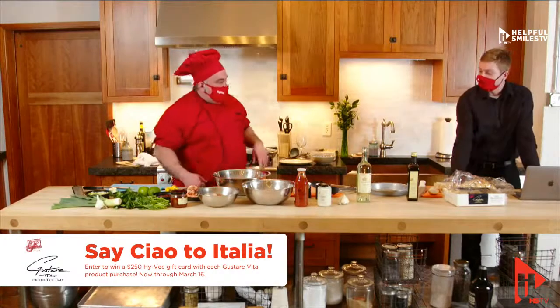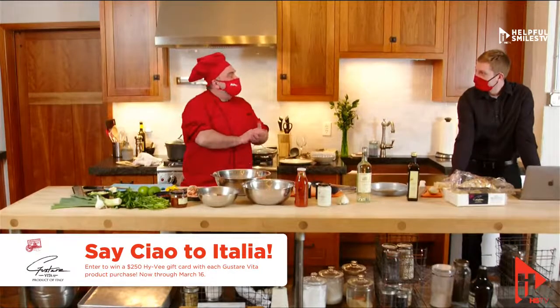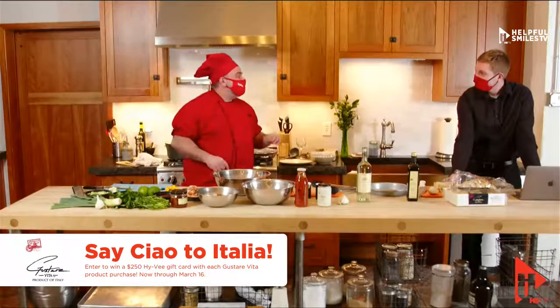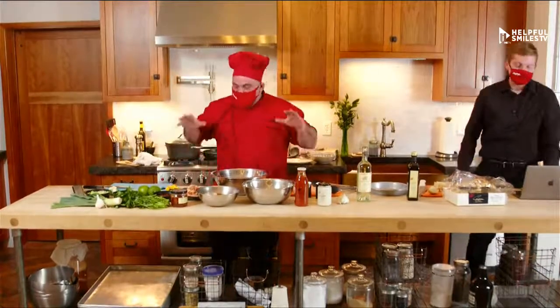Eddie, what would you do with $250 to Hy-Vee? I'd go to the charcuterie, seafood department, cheese, and I would make a nice party for my wife, my son, and I. Hopefully I'd be invited.